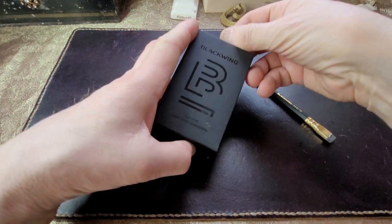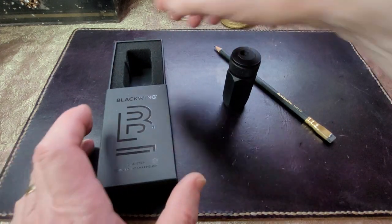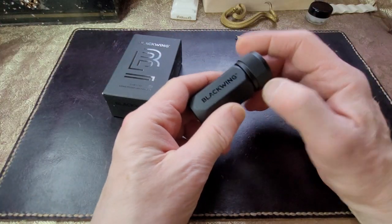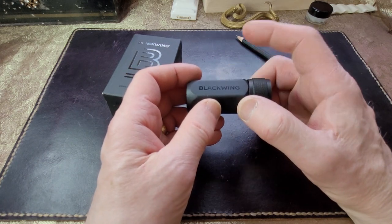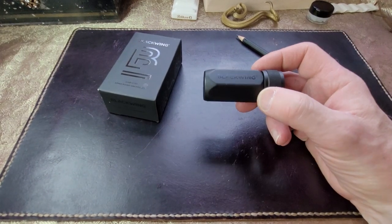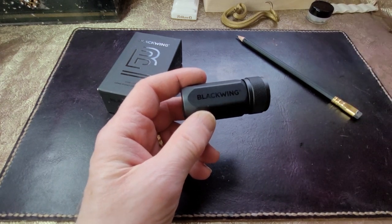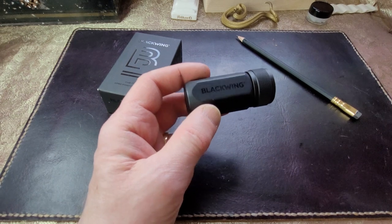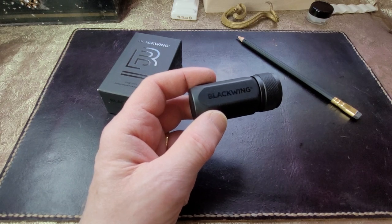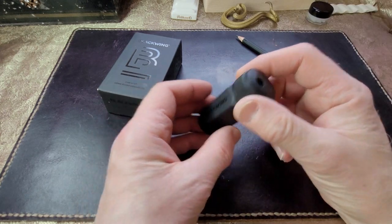Essentially what I have is a Blackwing pencil sharpener. It's not necessarily inexpensive — you can buy multiple perfectly good pencil sharpeners for the price of this. But this is one of those things I'm going to recommend as a gift. If you're looking for a gift for somebody who's into stationery, who likes well-designed objects, or who is difficult to buy for, the Blackwing pencil sharpener is probably it.